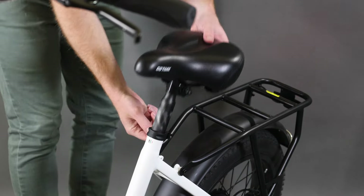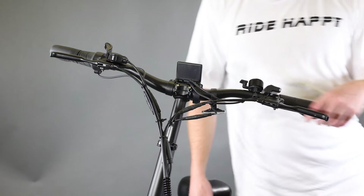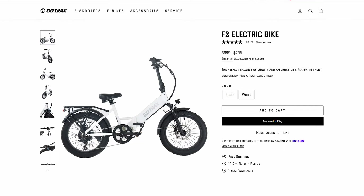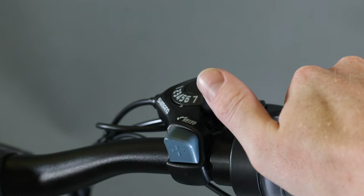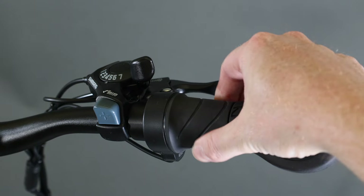The F2 is a foldable e-bike, which means the seat and handlebars are all adjustable. This helps achieve a compact size so you can fit this bike anywhere you please. The F2 also comes with a seven-speed shifter, which helps with pedal assist and lets you choose how you want to ride.